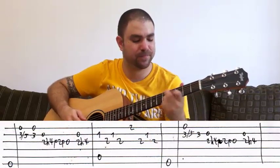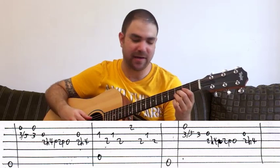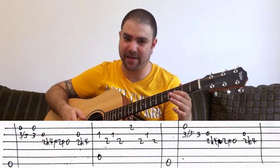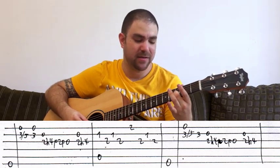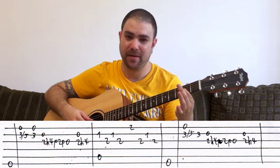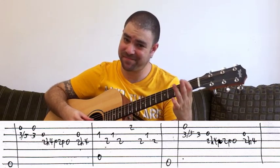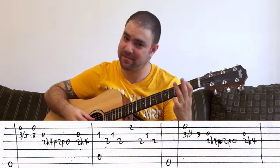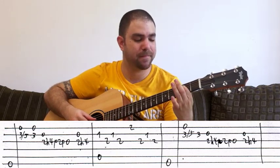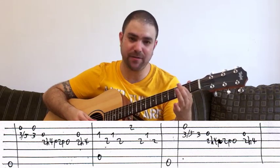It begins like this: you play the E bass, and then on the B string you slide from 3 to 5, and then you play 3 again, harmonizing with the E string every time you pick. Then you play 2, hammer on to 4, pull off to 2, pull off to 0 on the G string, with the B string harmonizing it. Every time you pick 3 you harmonize with the E string, and every time you pick 2 you harmonize with the B string.